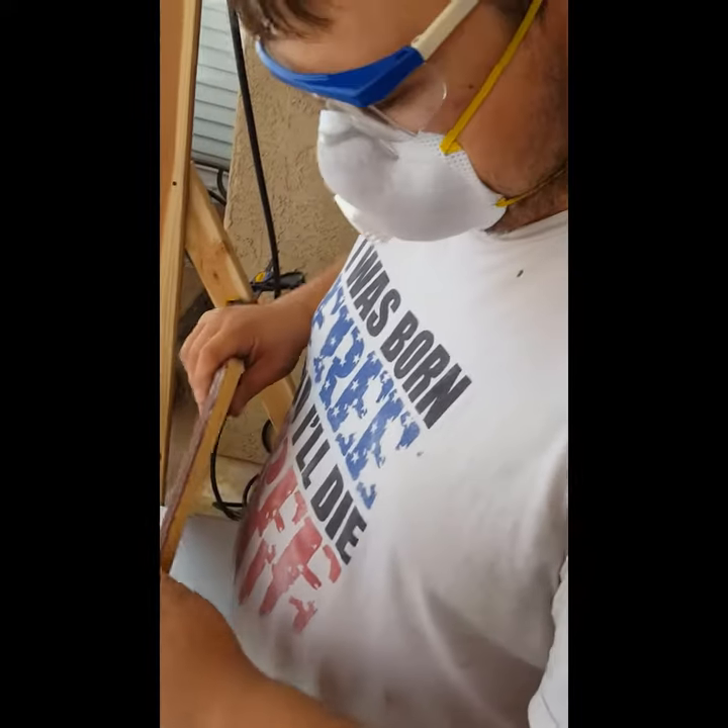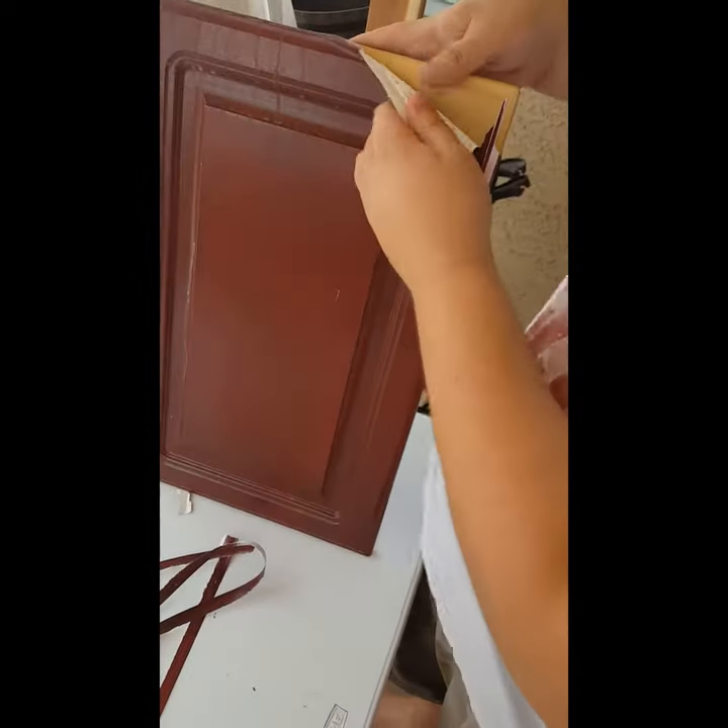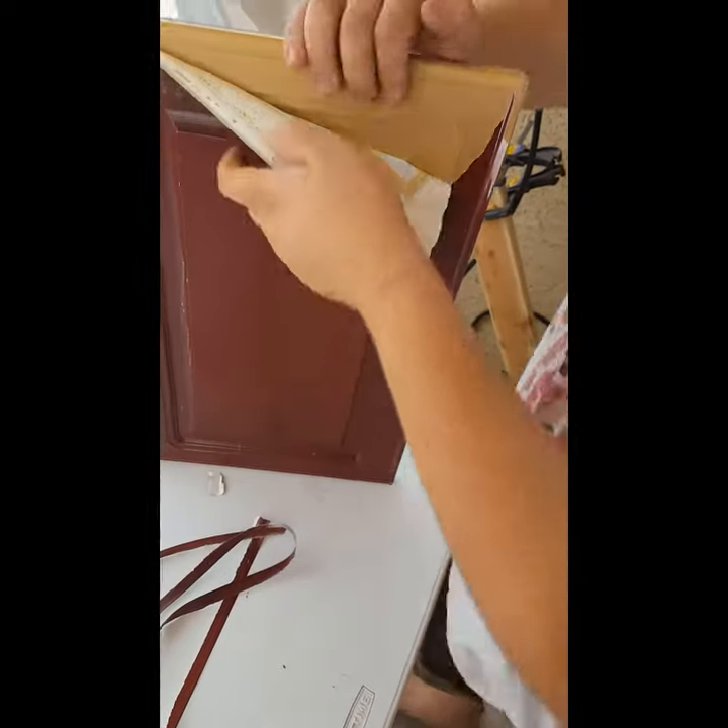There's Jake. Say hi Jake. Hi. And this is how easy the vinyl melamine stuff just peels off.